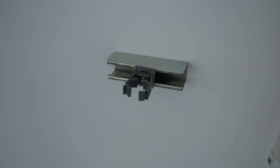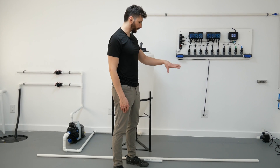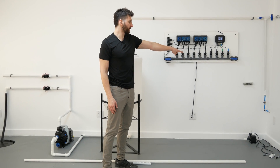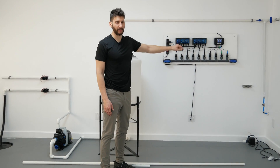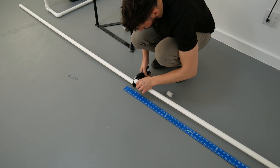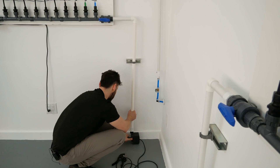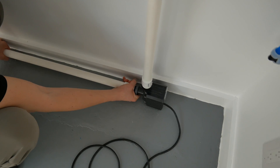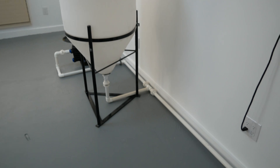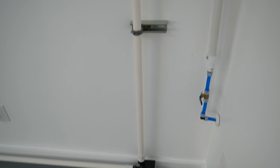Now we've got everything set up. The next step is to connect our pipe from the bottom of the tank into the circulation pump, through the pipe hanger over there, and then into the inlet of the manifold. We've now connected our PVC from the bottom of the tank into the circulation pump and then into the inlet of the manifold.